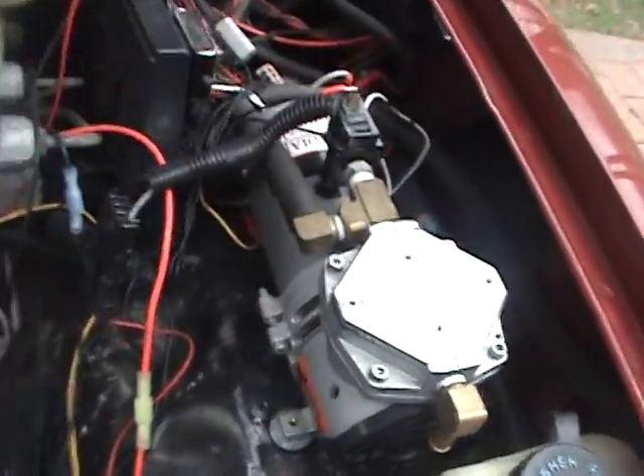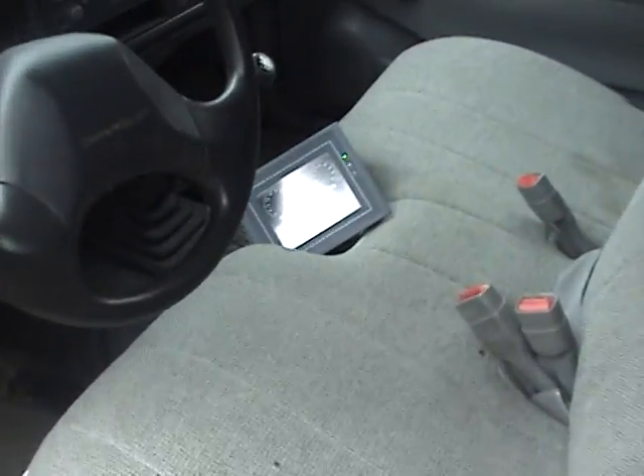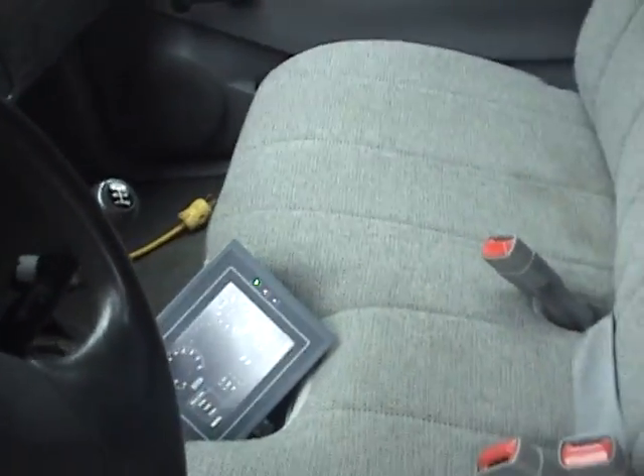There's a vacuum pump for power brakes. Inside the cab is my battery management system — it just displays how much voltage, amps, all that kind of stuff.